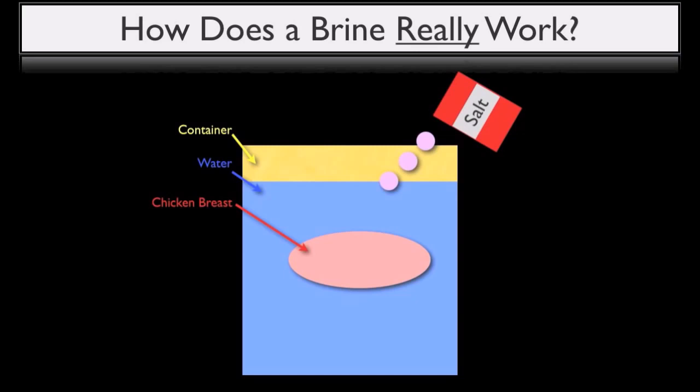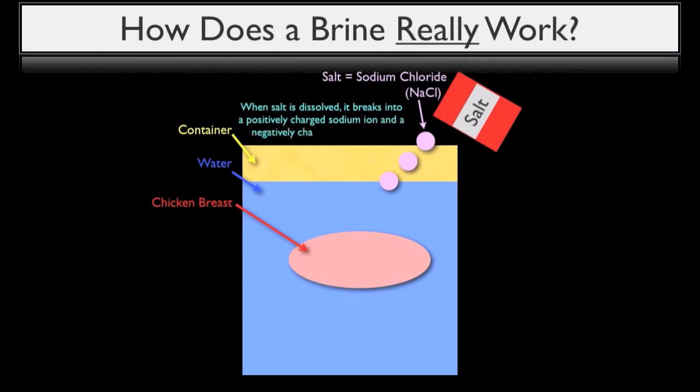Now it's important to understand that what we cooks refer to as salt is known to chemists as sodium chloride, which is just one of many forms of salt contained within a much broader family of chemical compounds. This is important to understand because when salt is dissolved into water, it actually breaks apart into a positively charged sodium ion and a negatively charged chloride ion.